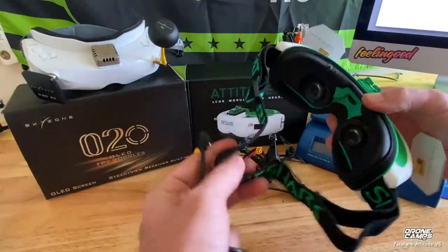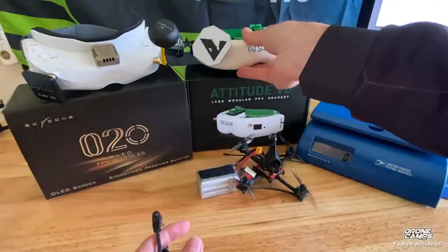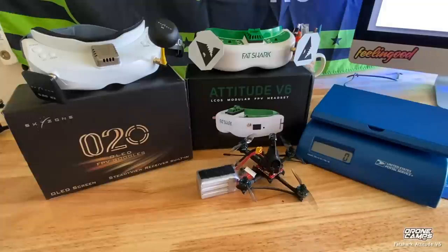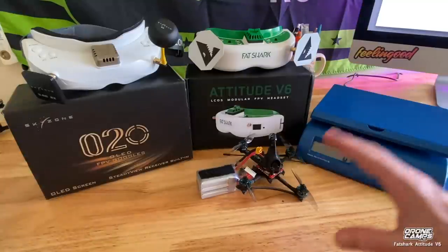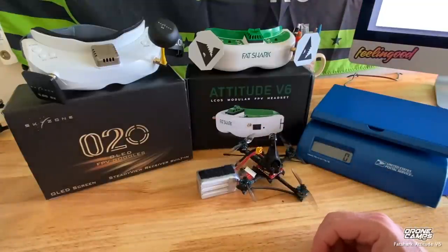The Fat Sharks also have thin straps. There are quite a few differences between these two goggles. Skyzone and Fat Shark seem drastically different, so let's go ahead and plug in this quad and show you side by side what these look like.